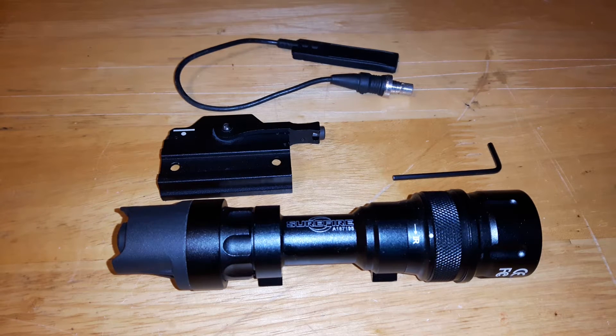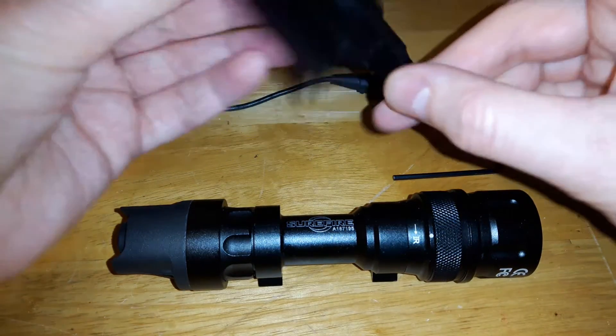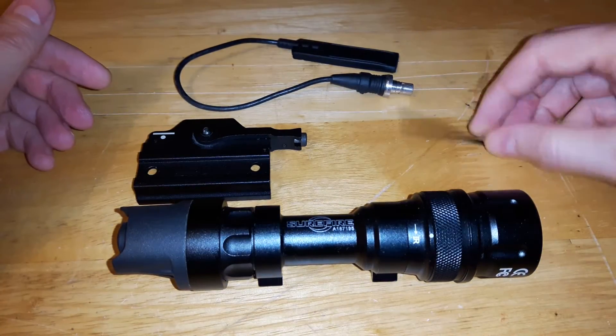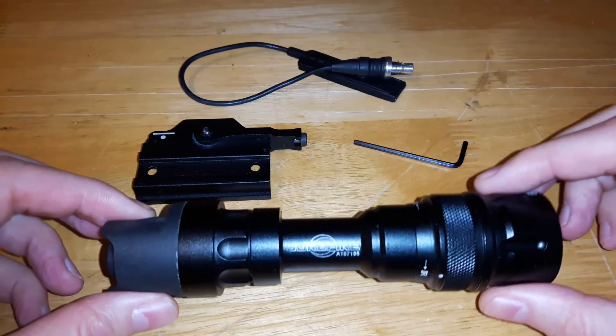What I have in the camera view right now is the original base plate that it came with. It's a quick lever. It comes with that already attached to it. It comes with an Allen key, a pressure switch, and the flashlight itself.